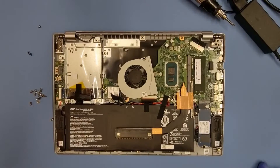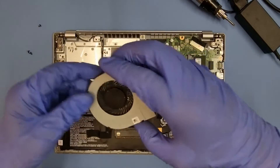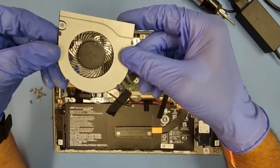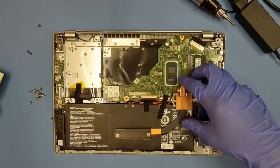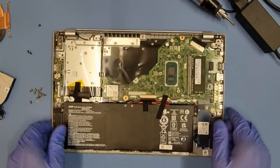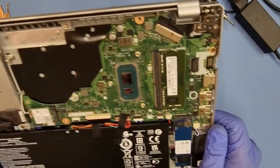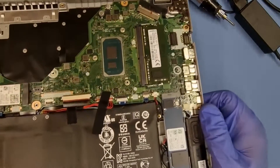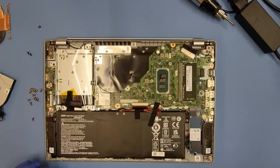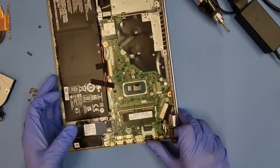Alright guys, I've cleaned the fan — that looks like new now — and cleaned the heat sink as well, took all the old paste off it, and cleaned the board too. As you can see, all nice and clean. So I'm going to apply some thermal paste now.